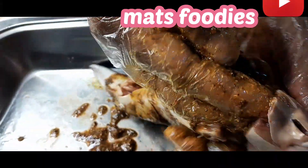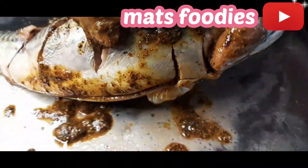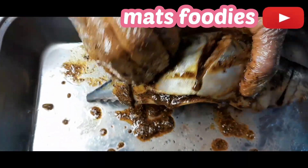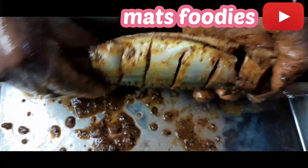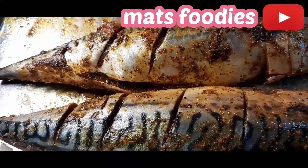After making the incisions, I'm going ahead to marinate the fish thoroughly on both fishes. Then I'll use that same marinate on the plantain — remember we are doing it with plantain, already peeled. I also made incisions on the plantain and used part of the marinate to rub on the body of the plantain.